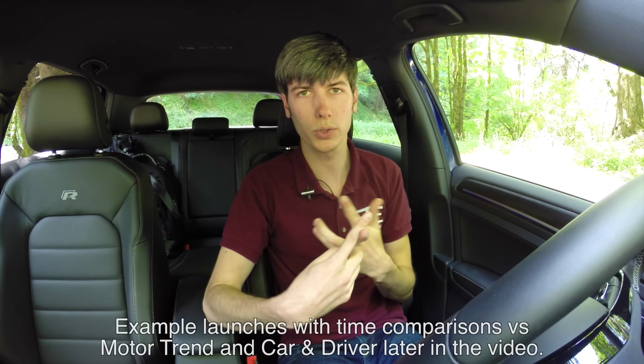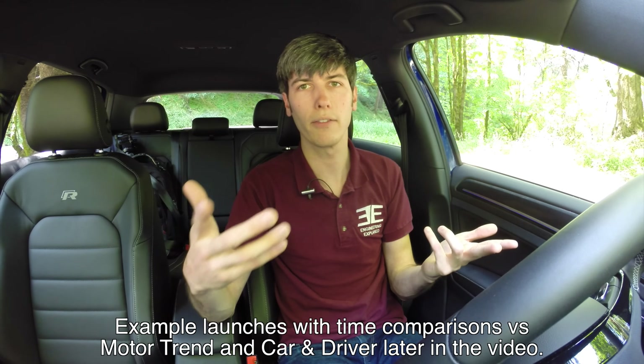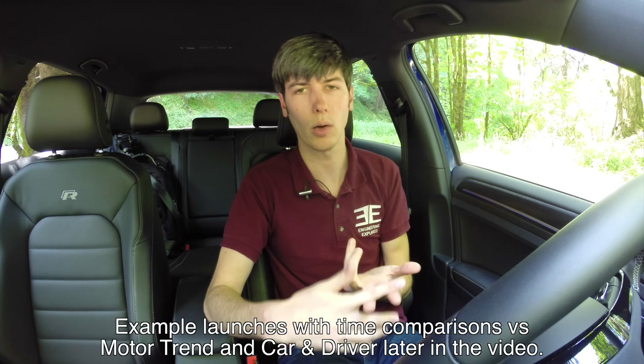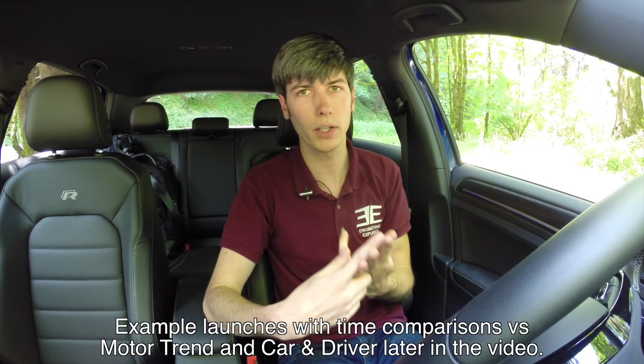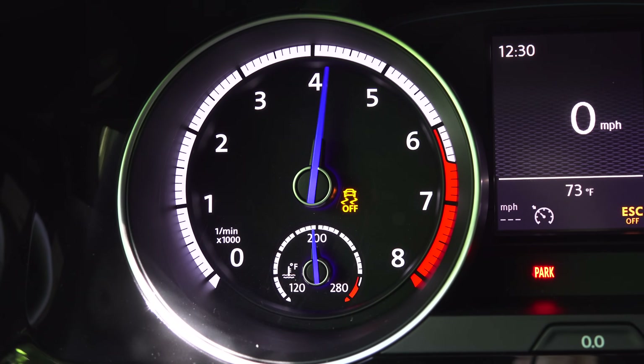How much throttle you apply also depends on whether the vehicle is front-wheel drive, rear-wheel drive, or all-wheel drive. Front-wheel drive will require the least amount of torque to spin the tires, so you can use a lower RPM — but keep in mind the size of your engine. Rear-wheel drive can handle a little bit more, so you may go higher, though rear-wheel drive vehicles tend to be more powerful. All-wheel drive vehicles are able to put down the most power, so you can get to really high RPM without sacrificing too much wheel spin, because you've got a ton of grip and can use a ton of power.